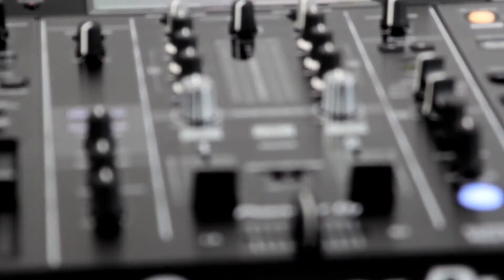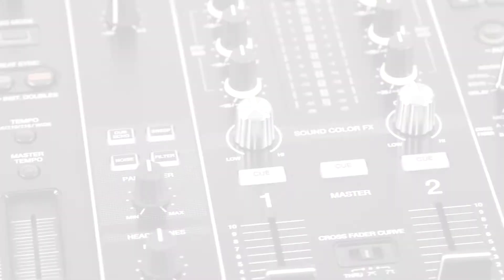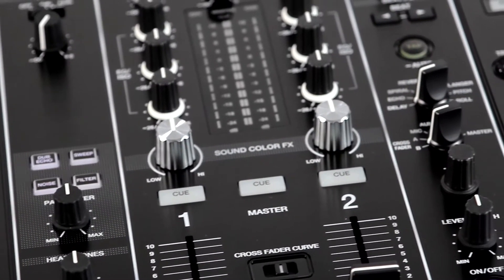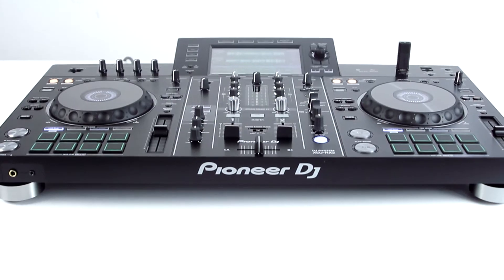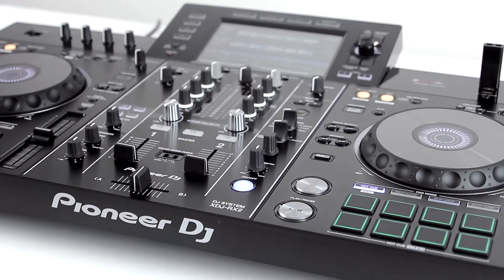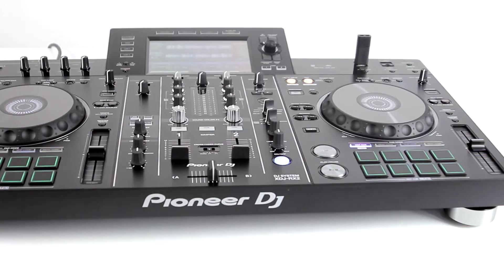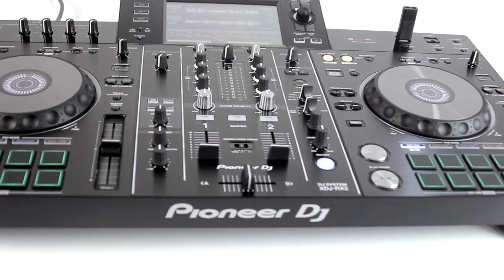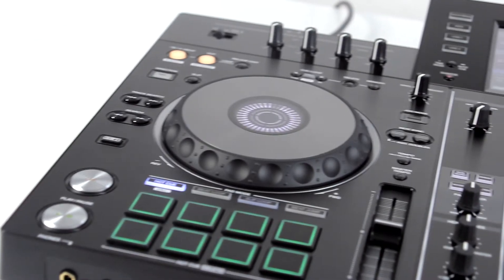Pioneer released it a while ago and now we can test and review it for you. Welcome to our video. After unboxing and connecting the equipment, at first glance you might not notice too many differences in the device's appearance. Compared to its predecessor, the controller is almost identical in size, however the jog wheels have changed — they now more closely resemble those from Pioneer's CD players and also work somewhat differently.